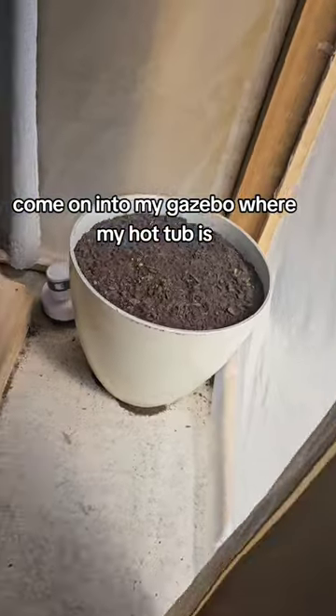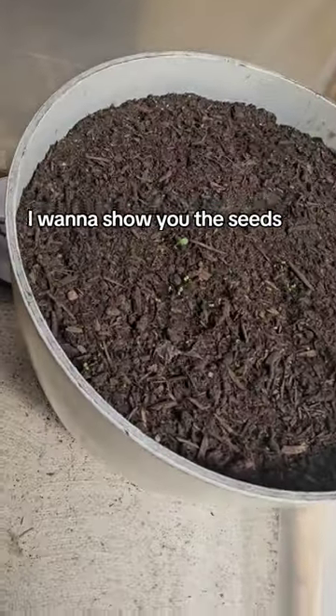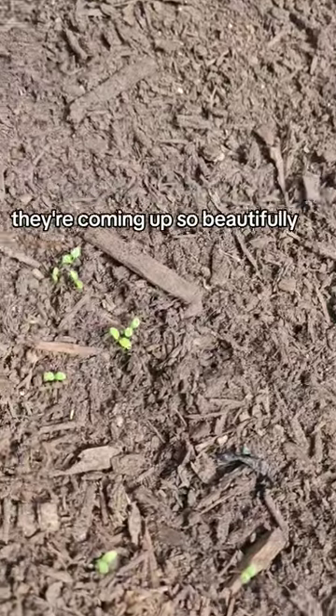Hey guys, come on into my gazebo where my hot tub is. I want to show you the seeds. These are the ones that Rex and I planted — they're coming up so beautifully.